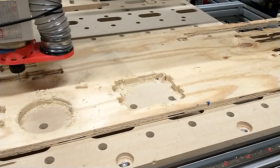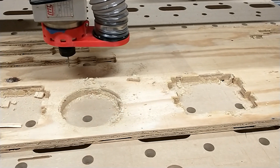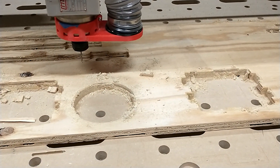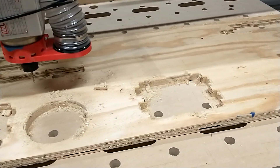I just got some new bits — they are single flute compression bits, 1/8 inch. I'm running on an ER20 collet. Check this out, these are pretty stinking cool.